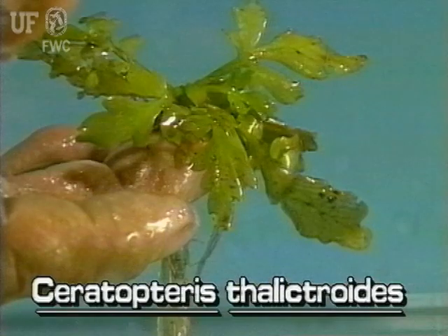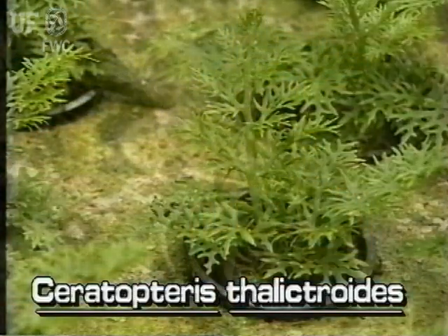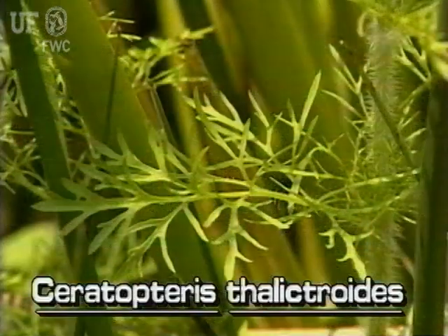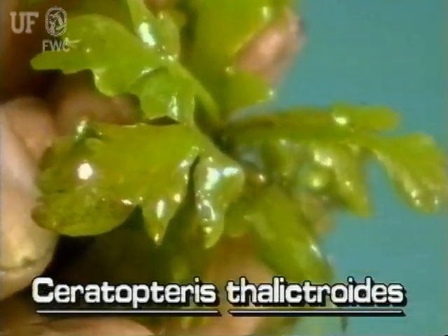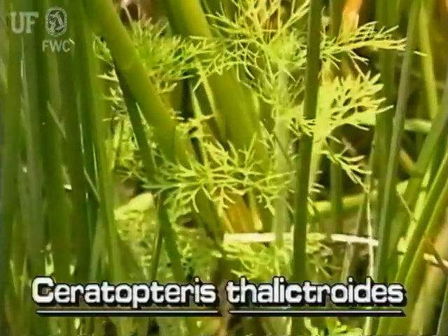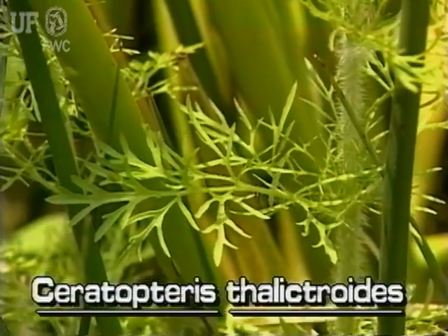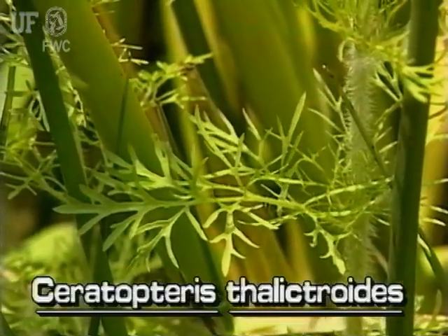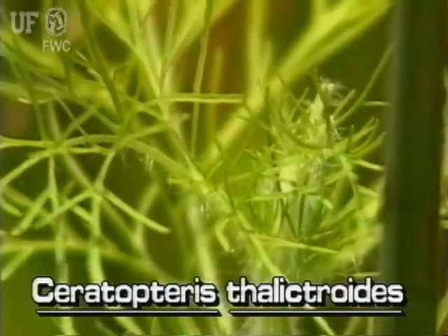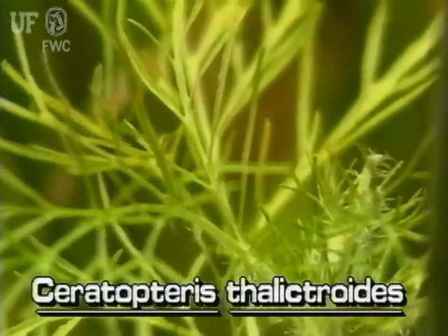Water horn fern leaf shapes are highly variable. There can be several types and shapes on one plant, some immersed and some floating. The floating leaves are often thick and fleshy, with deep lobes on the margins. One form of immersed leaves may be somewhat wide and relatively flat. Another form of immersed leaves is stiff, finely divided, and frilly. The leaflets may resemble thick needles.